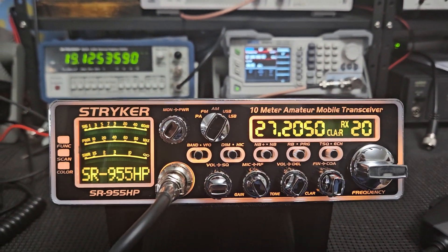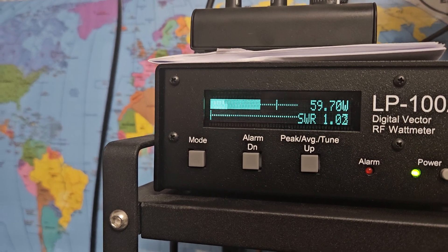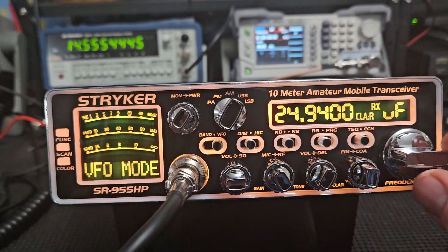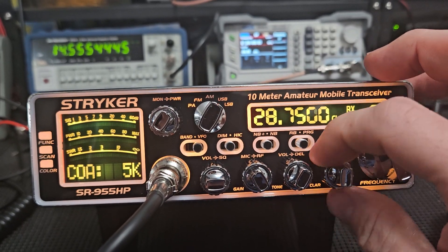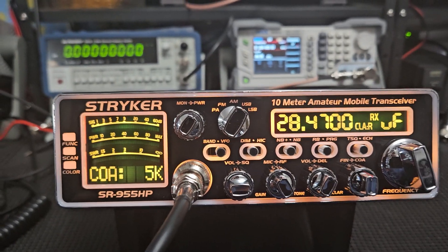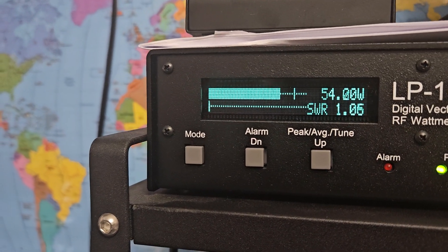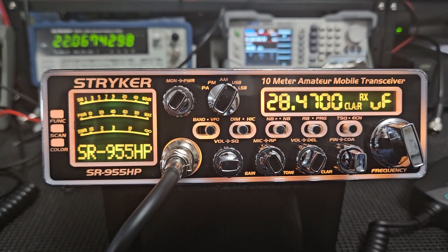Going back to the band on upper sideband — one two three check — pretty much the same power. Then going to the other band in VFO — we're a little high in the band but it doesn't really matter. Going down to the voice portion on upper sideband — one two three check — it's still about the same. All around it's about a 60-watt radio on SSB and a little bit more on AM.